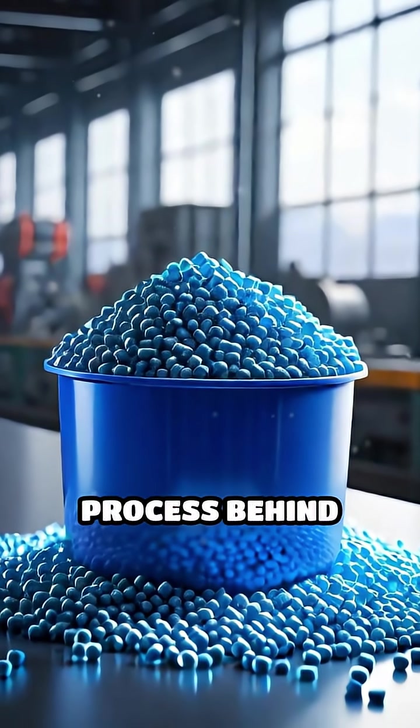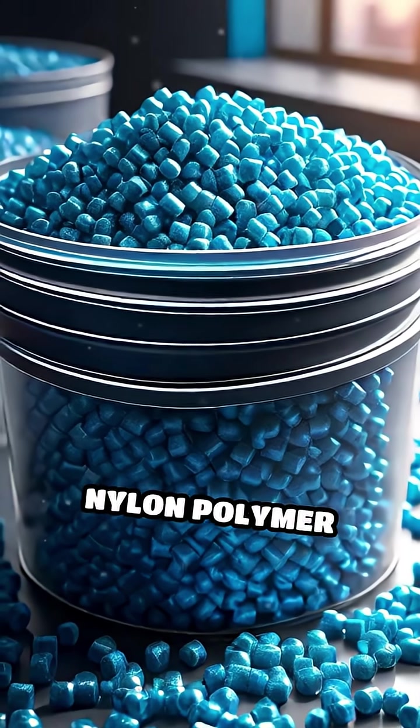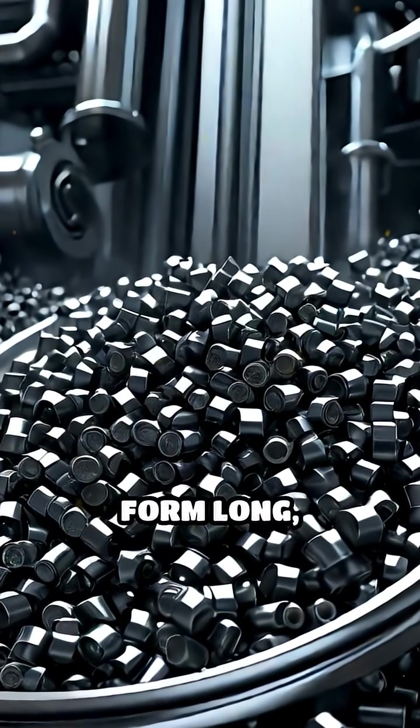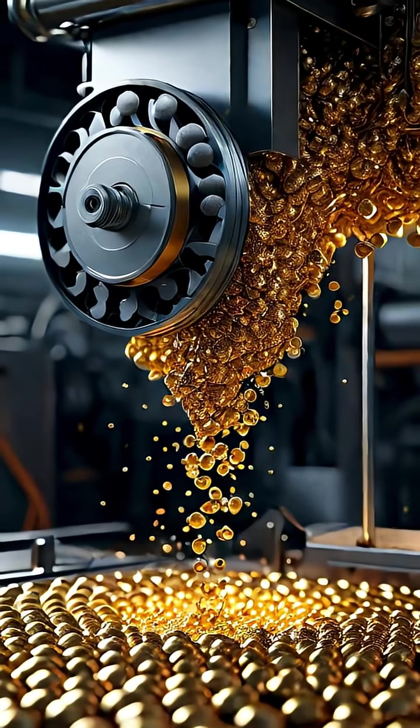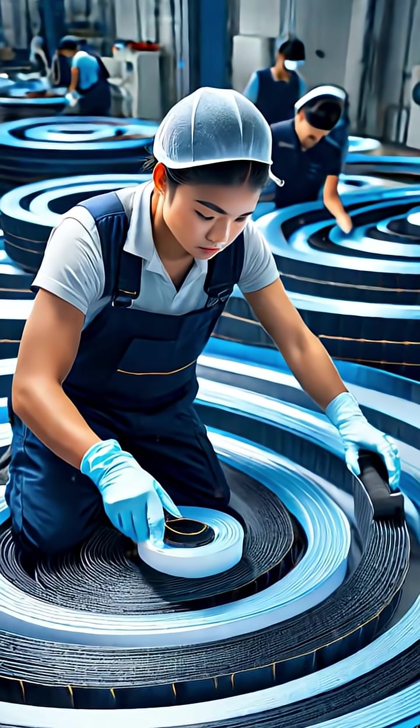Get ready to discover the fascinating process behind nylon zippers. It all starts with nylon polymer pellets, which are melted and extruded through precise molds to form long, continuous coils. These coils become the teeth of the zipper, designed to interlock smoothly.